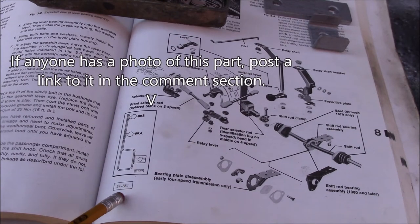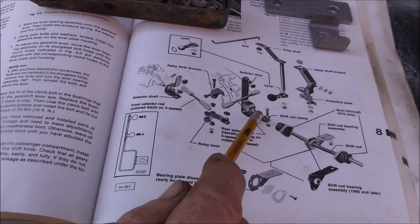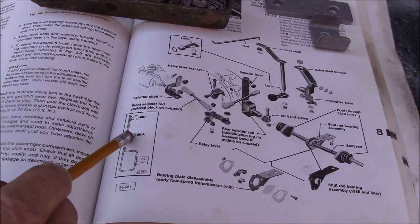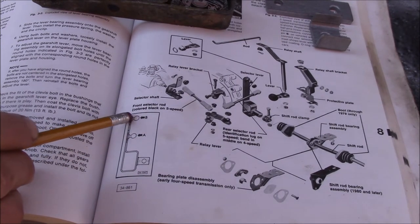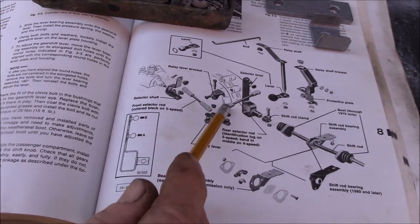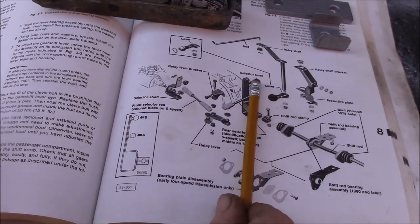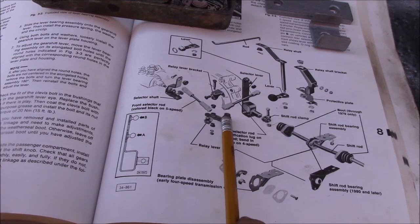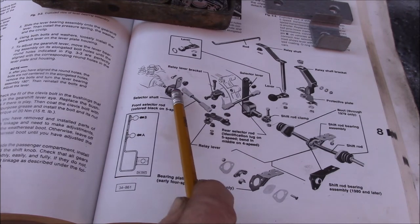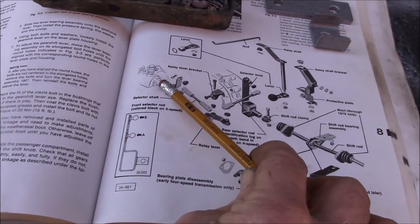This is a part that VW apparently made at one time — I've never seen one of these. This clamp is where the shift rod plugs in. The A position is the four-speed ball stud and the B position is the five-speed ball stud. The reason for that is it connects to this rear selector rod, so you rotate this rod and this selector lever swings back and forth, and that swings on this little bell crank side to side, then pushes front and back through this front selector rod into the transaxle selector shaft.